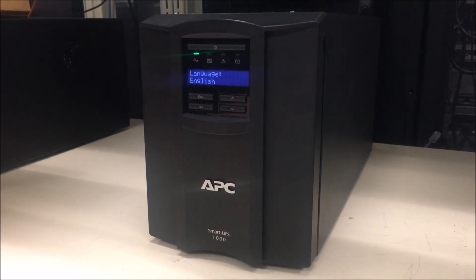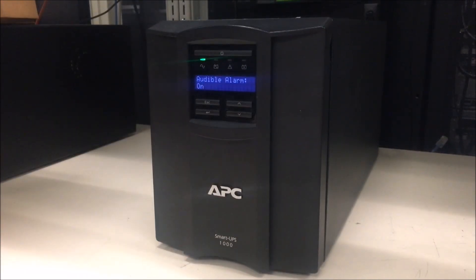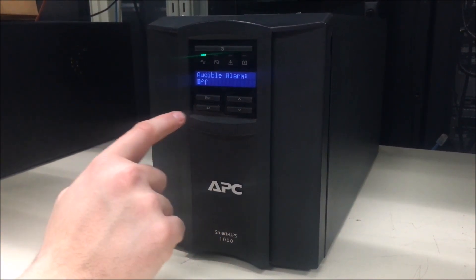Once in the configuration menu, press the down arrow to get to audible alarm. From here, press enter and press the down arrow once to go to off. Now press enter again.